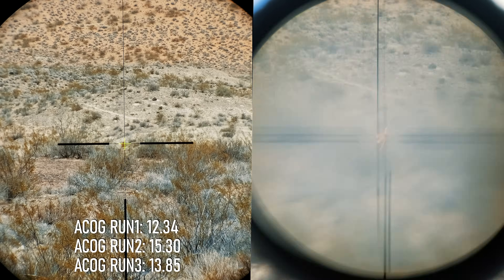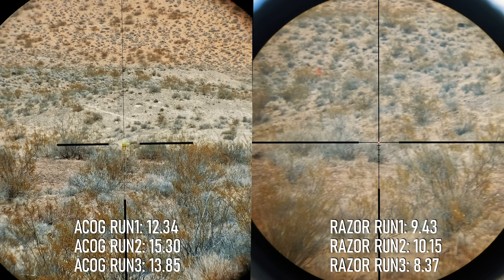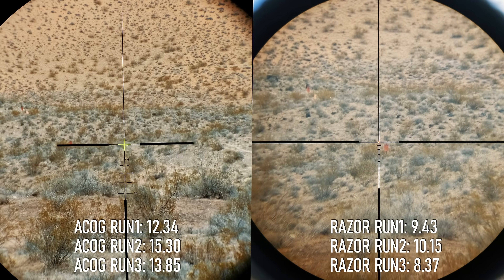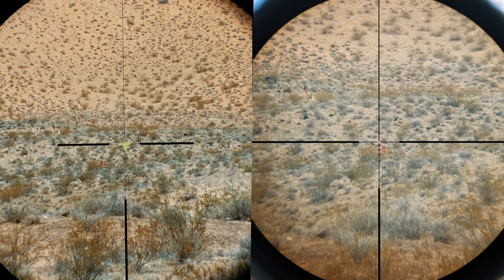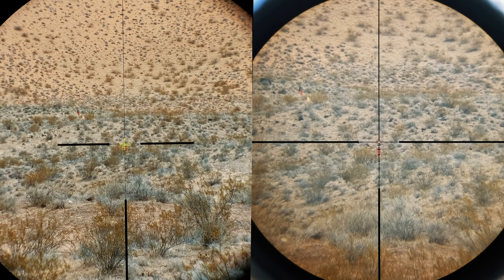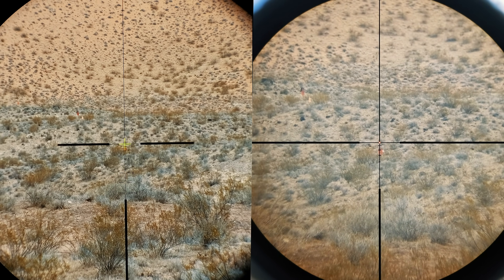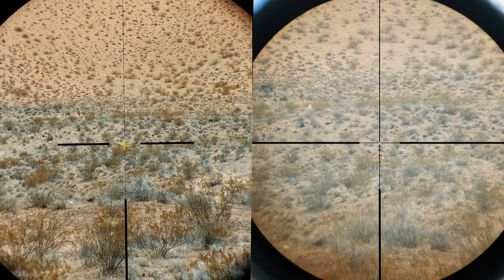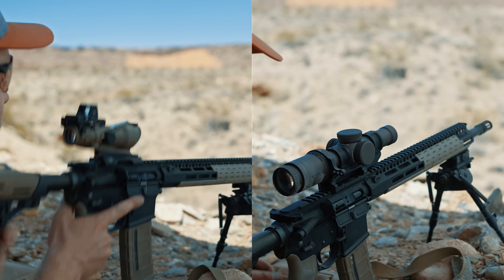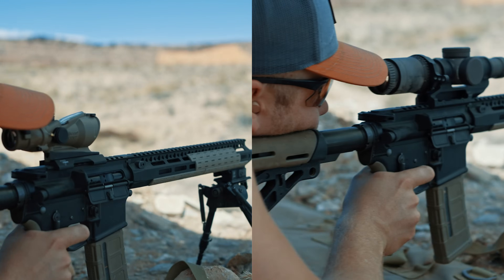These times surprised us a little. Given the Razor's higher top-end magnification, we figured it'd be harder to shoot quickly, but it was the opposite — at 6x there was still plenty of field of view to track and engage the next target, even though the ACOG has a wider field-of-view spec on paper. In the end, the more cramped 1.5-inch eye relief did seem to play a part in somewhat slowing down the ACOG's performance. These are just our numbers as average shooters — we encourage you to set up your own timed courses of fire and gather your own data.